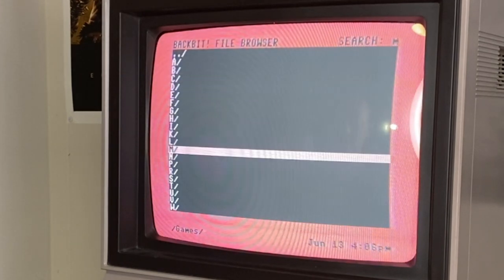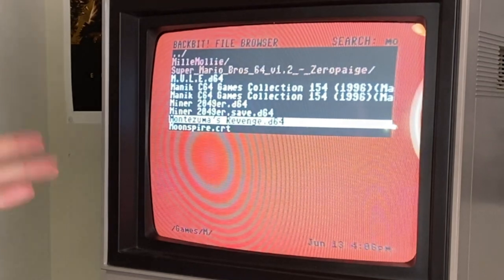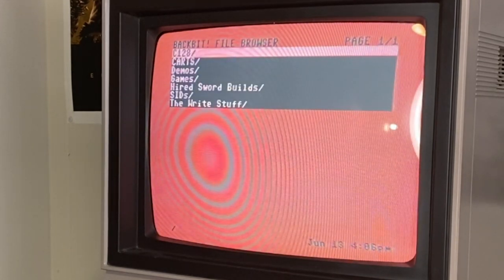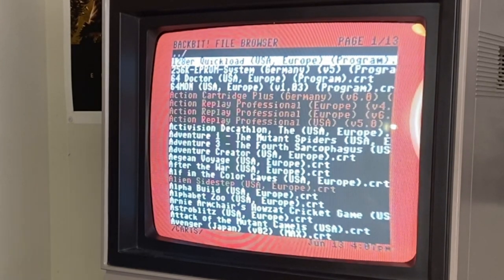This is crazy — you can start typing and it jumps you to that letter. I just typed M and it jumped me to M. So let's say I had a thousand files in a folder — you can have a thousand files in each folder — if I were to type M-O, it just jumps me right to Montezuma. Anything shown in dark red means it's actually not functional on the Back Bit. These are CRT files. But it can handle PRGs, D64s, D71s, D81s, CRTs, SIDs, and Koala files. It has a SID player and an image viewer.